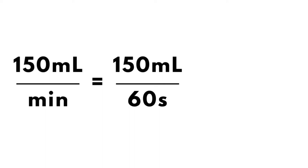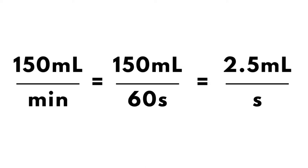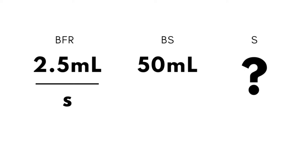Initially, blood flow starts at 150 ml per minute. This means in one full minute a total of 150 ml of blood is being recirculated, and in one full second a total of 2.5 ml is being recirculated. Now for flushing, we are going to flush a bolus saline of 50 ml. With a blood flow rate of 2.5 ml per second and a bolus saline of 50 ml, we need to calculate how many seconds are needed to flush the ordered saline bolus.